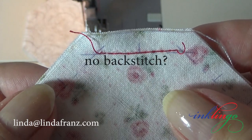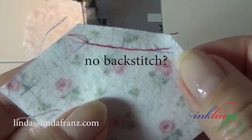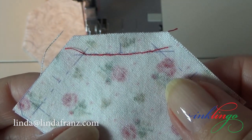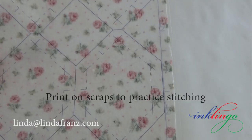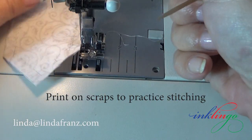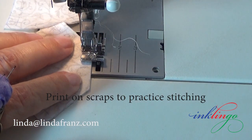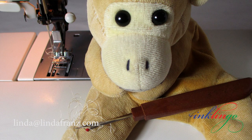You decide whether or not to backstitch at the beginning and end of every seam. I find it easy on my machine because I have a walking foot, automatic needle down, and the reverse button is located conveniently. You may decide not to backstitch, knowing that every seam will be attached to a crossing seam. If you're using Inklingo, you might want to print a page of hexagons on scrap fabric and practice sewing from crosshair to crosshair first. Like anything, you might have to rip a few until you're comfortable with the new technique.